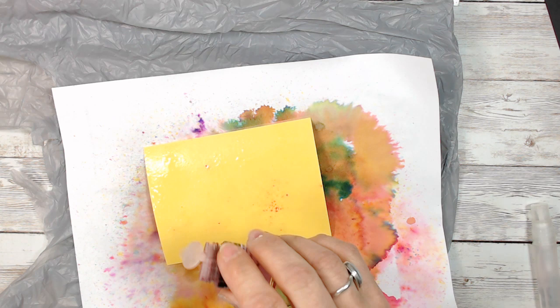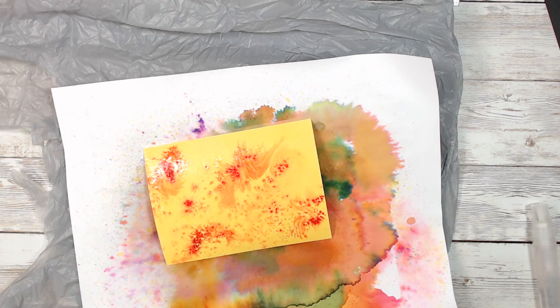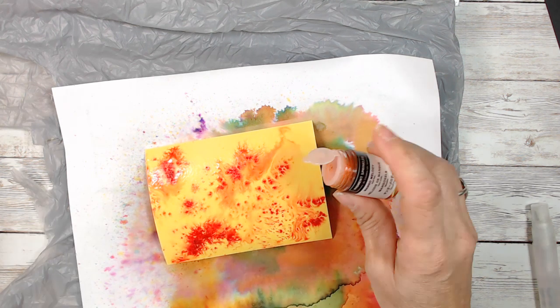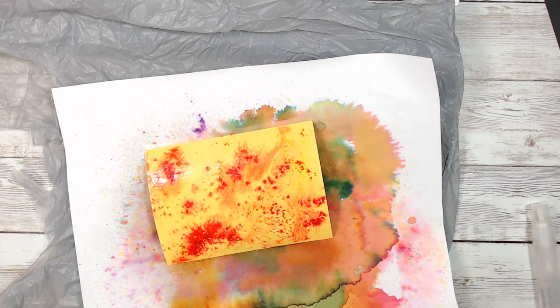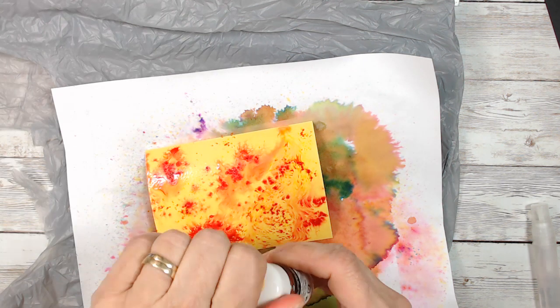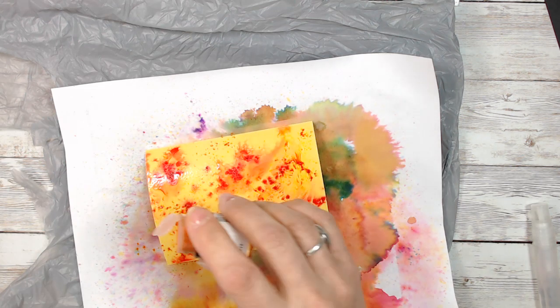I'm going to start with my darkest — that's usually what I like to start with. I just tap a little bit so it's more like the red, and you can see it like a spider web. Now I'm going to use mango melody and add a little bit. You still want to keep some card stock showing. And then melon mambo, and then daffodil sprinkle — also on daffodil card stock.